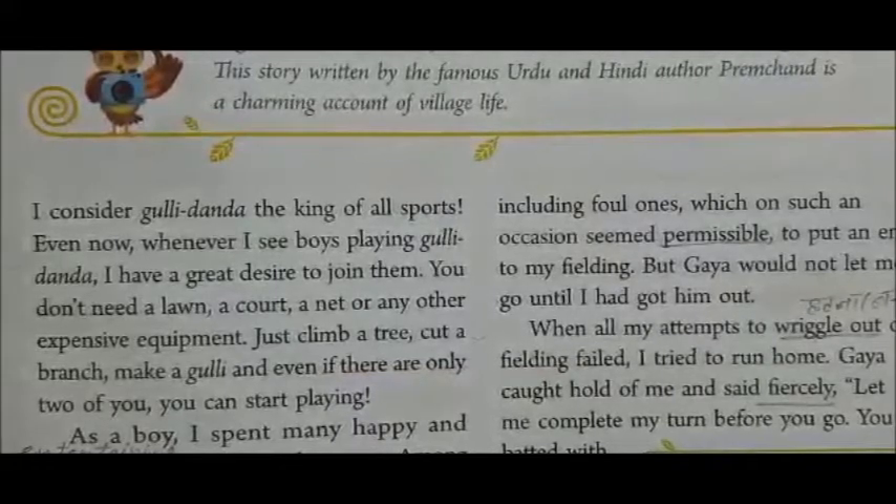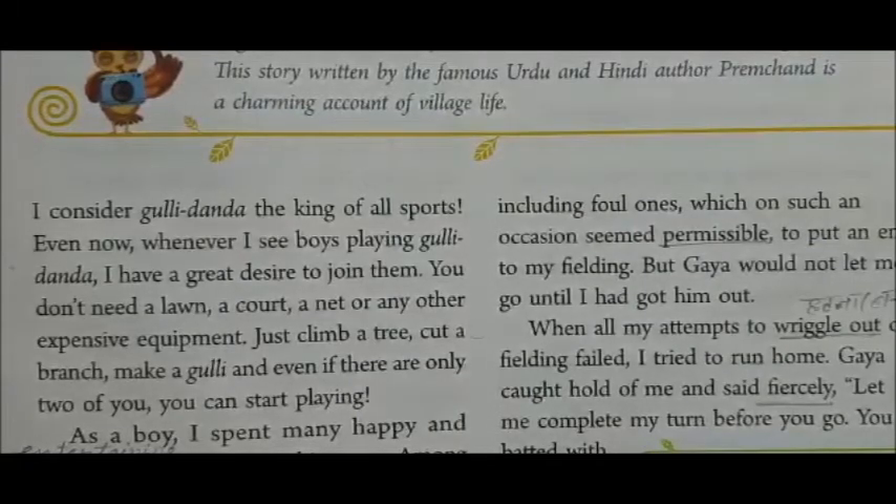Here the author says, 'I consider Gulli Dunda the king of all sports.' This game is the king of all sports. Even now, whenever I see boys playing Gulli Dunda, I have a great desire to join them.